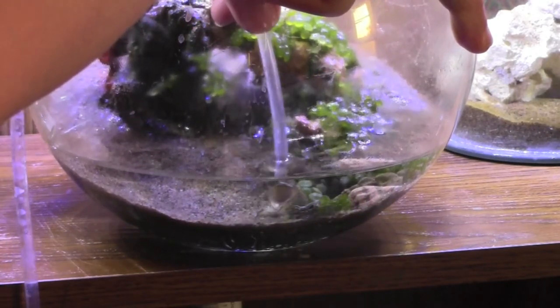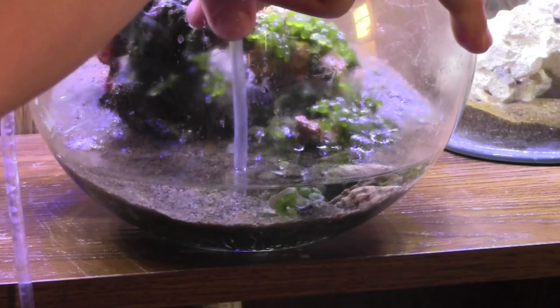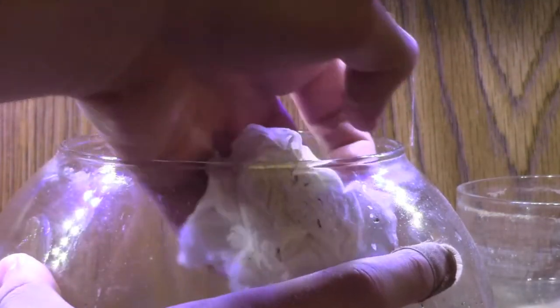I also tipped the aquarium forward and shook it a little bit to loosen debris and bring it towards the front. I then thoroughly scrubbed off the glass near the top of the aquarium.